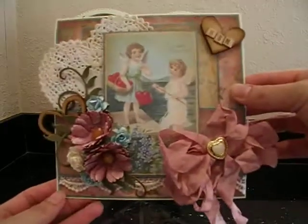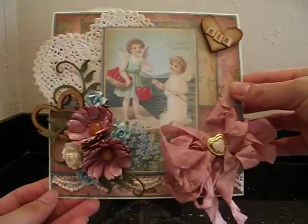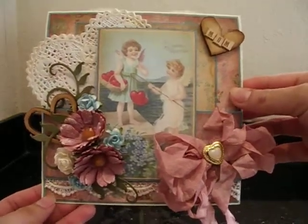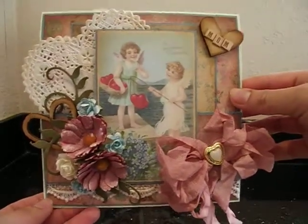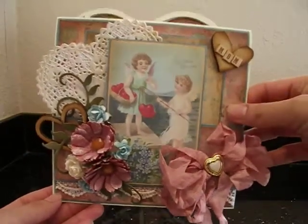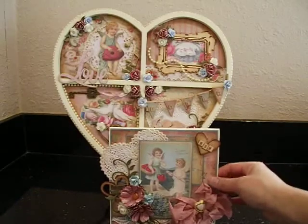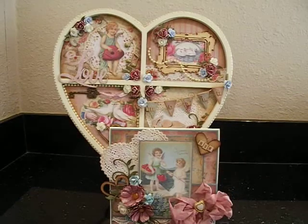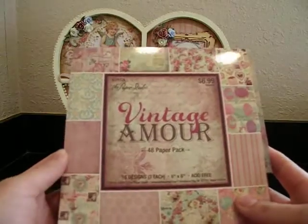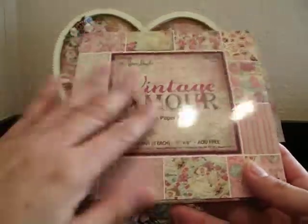This is the card that I created and I am very, very happy with the way that it turned out. I think the colors are just so pretty and the little vintage image is just gorgeous and I know my mom is just going to love this. The paper collection that I've used is a really pretty collection — it's a Hobby Lobby collection. It's called Vintage Amour and look how beautiful this is.